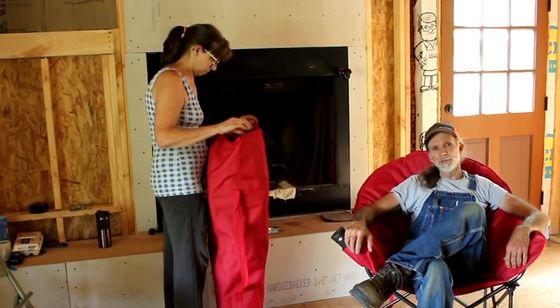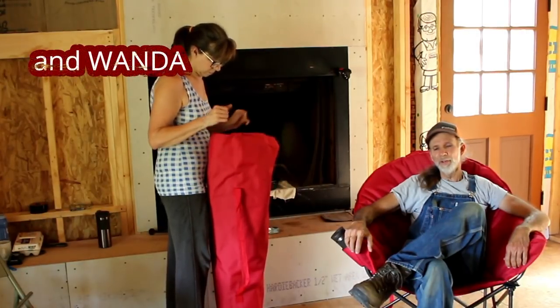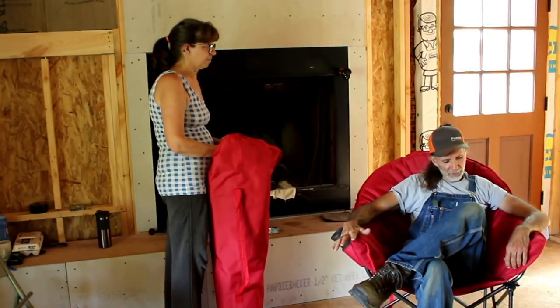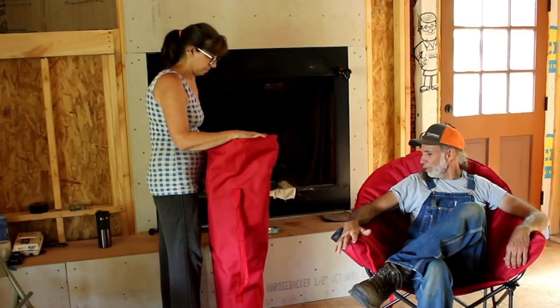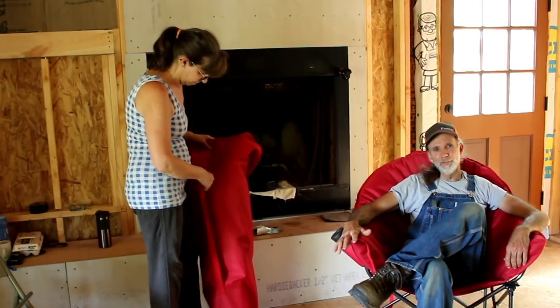Hello everybody, this is Danny from Deep South Homestead in the off-grid cabin. We don't have any furniture over here, but we have these new chairs that we've been given. These are called boom chairs. These are not your typical little lounge chairs that you see sitting in the yard — these chairs are heavy duty.